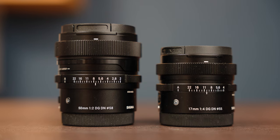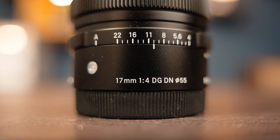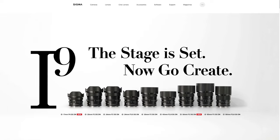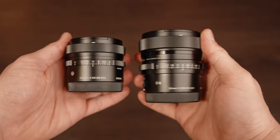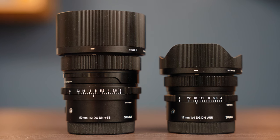Hi everyone. In this video we will take a look at Sigma's two latest i-series lenses, the 17mm f4 DG DNC and the 50mm f2 DG DNC. The Sigma i-series lenses can be summarized as compact, high image quality, fast and silent focusing, and perhaps the best feature is their incredibly robust and uniform exterior design, with a metal casing and a separate aperture control ring. This is of course no different with these two lenses, so let's start by looking at their exterior design.